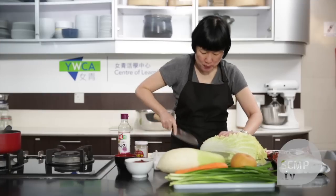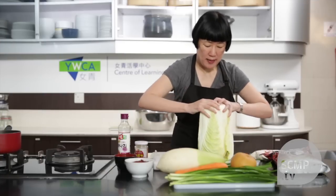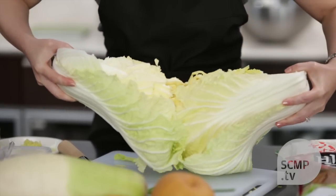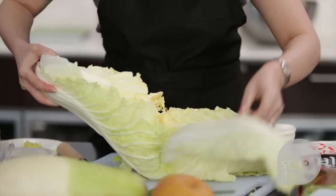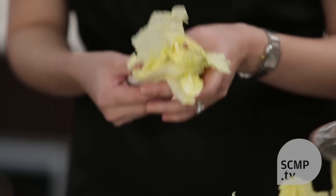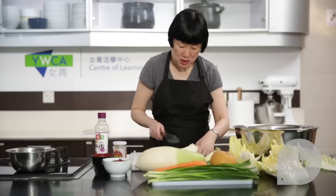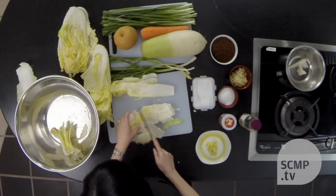So you cut through the base and then tear it apart, and it breaks along natural lines so it doesn't end up with small bits. Some of the smaller pieces don't even need to be sliced. The medium sized pieces you want to cut in two or three pieces.